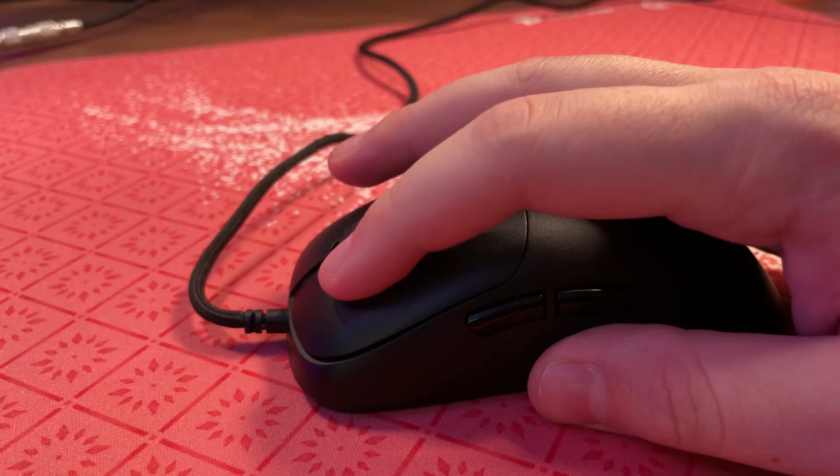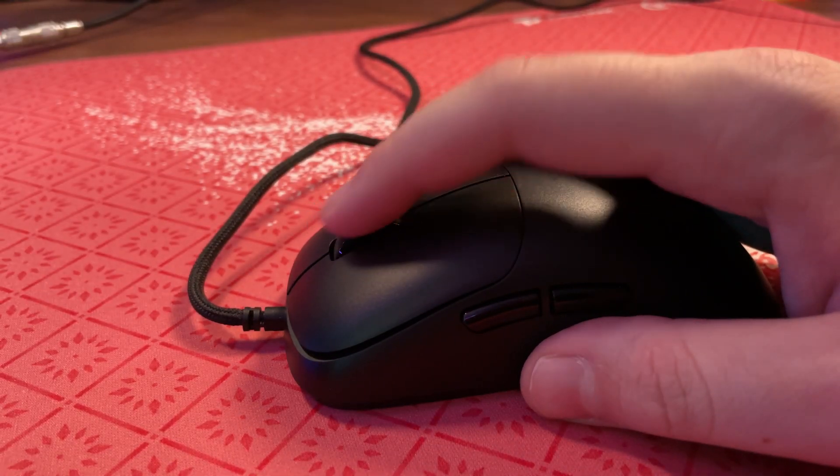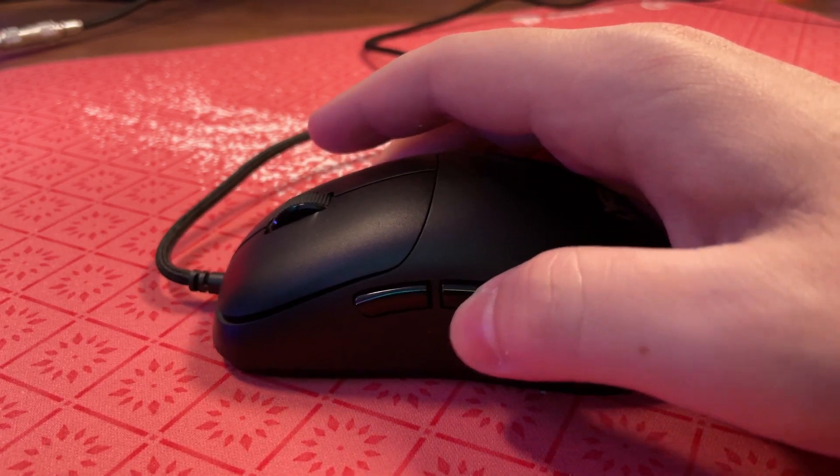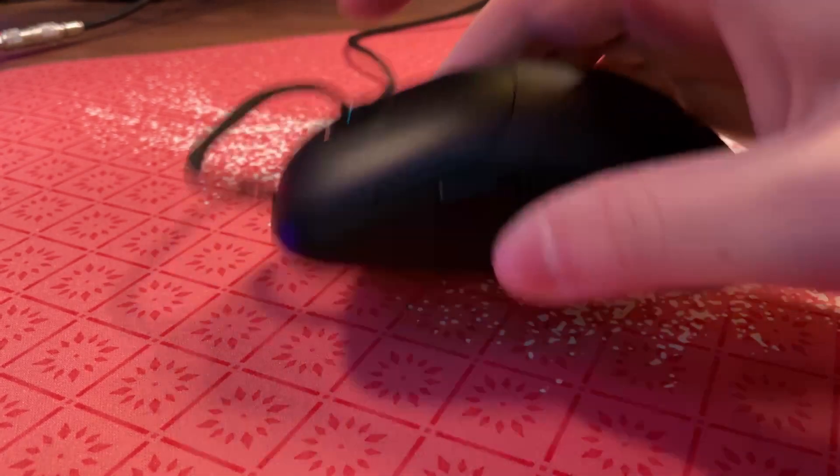Here's a sound test. Given its size with that 58 gram weight, you would think they had some compromises made to make it weigh that low. And honestly, I can't find any at all. There is very minimal flexing on the sides and you've got to crank down on it. There is nothing in here that's rattly or loose — it is very, very solid.